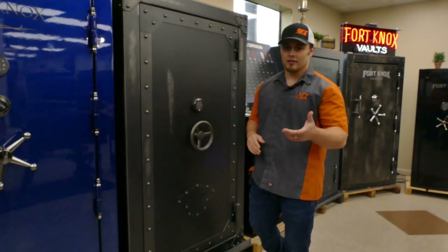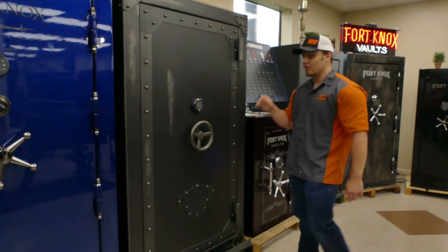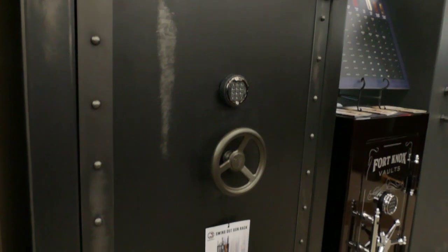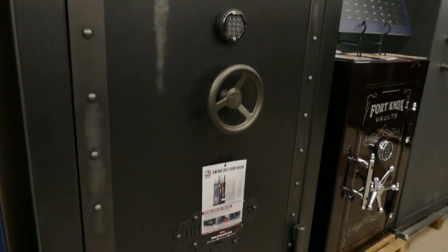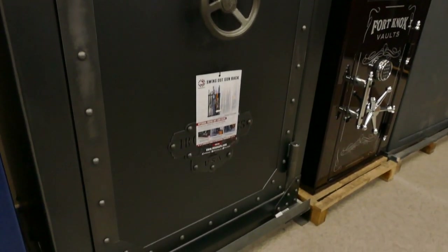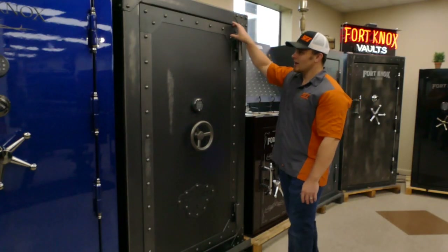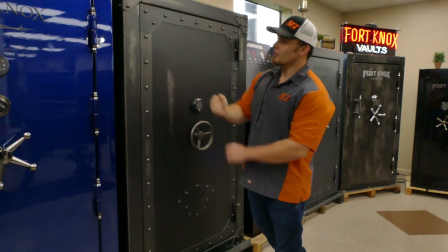Hey guys, it's John down here at Security Centers. We are highlighting the Rhino AIW series. This particular model is pretty sweet on the exterior — it's a distressed-looking safe on the outside. It has some nice key features like strength clamps on each corner, adding extra steel to the edge, making it a lot harder for any pry attacks with a pry bar.